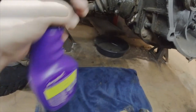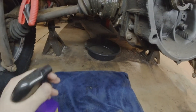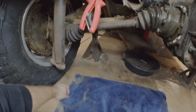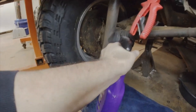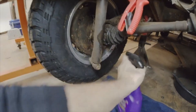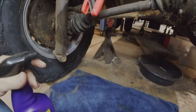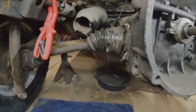I've got a towel laid down here — a lot of degreasers can be pretty caustic to your concrete, so I've got one under here to protect it. I don't have the best concrete in the world but I don't want all my paint to come up. Let that soak on there for just a little bit and let's see what kind of results we get out of it.